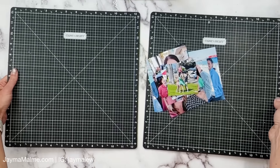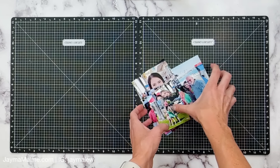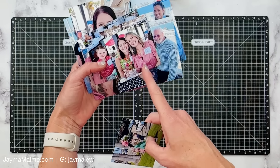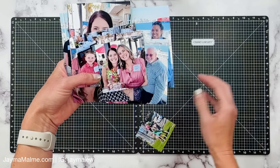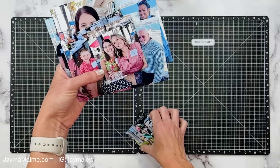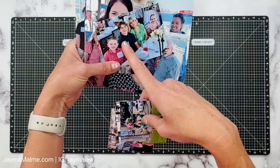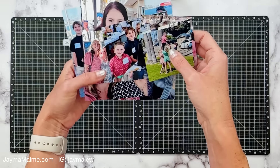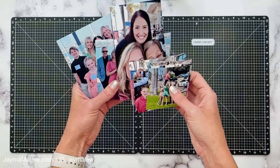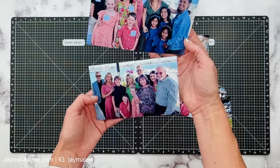Hello everybody, it's Jayma here with another scrapbook layout. I have quite a few photos here in lots of different sizes. These are family photos from a trip we took to California. That's my sweet sister and me. Imagine us without our hair — we look pretty much identical. When we were growing up people always thought we were twins, but she's two and a half years younger than me. That's her daughter and my son and her son and my daughter. That's her husband. This is my auntie. I'm going to talk about these photos because this was actually a really special little celebration we went to, and this is a lot of extended family.